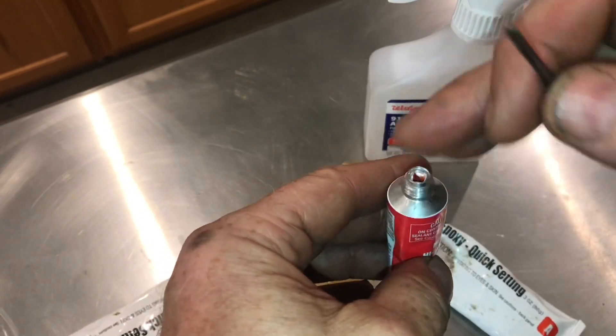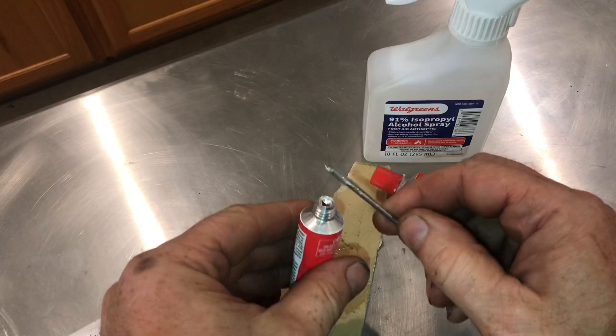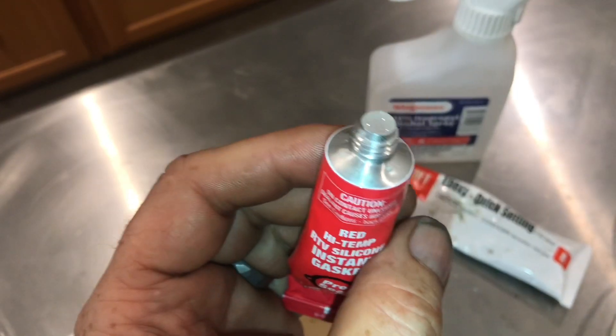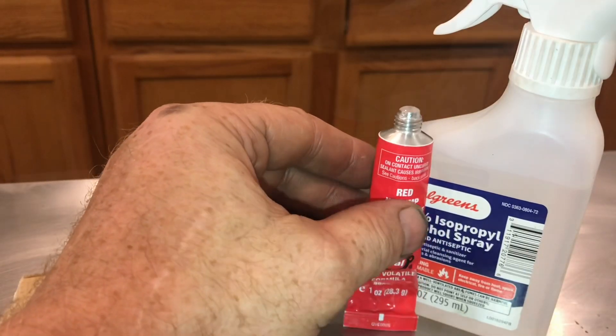I've tried all kinds of things to be able to seal it, but this epoxy glue works the best. If it's not perfectly sealed, it will not work. Fill it all the way to the top with the glue. If you get any on the threads, just wipe it off.